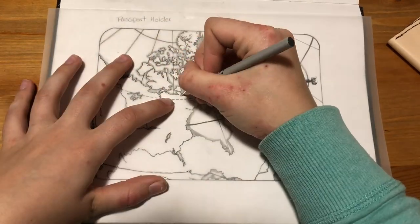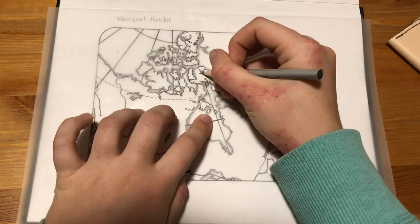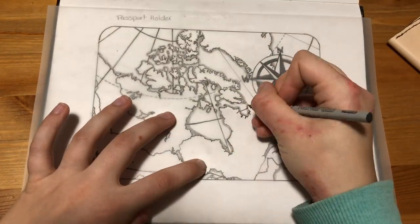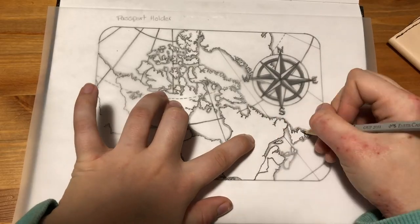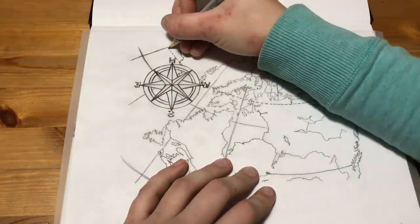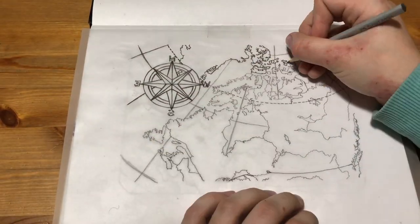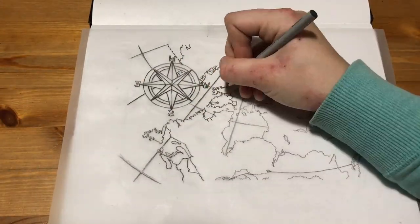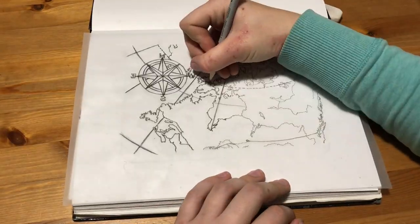I've gotten some questions lately about how I transfer my designs onto wood or leather, since it's usually not a great idea to draw directly onto these materials. For this I just use regular old tracing paper, which you can get at any art store or even the dollar store sometimes. Tracing paper is more work than carbon paper because you have to trace the design three times — once over the drawing, then once on the back of the tracing paper, and then again to transfer the design onto the wood or leather.